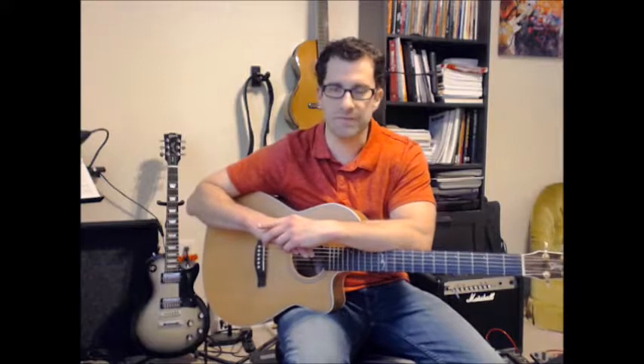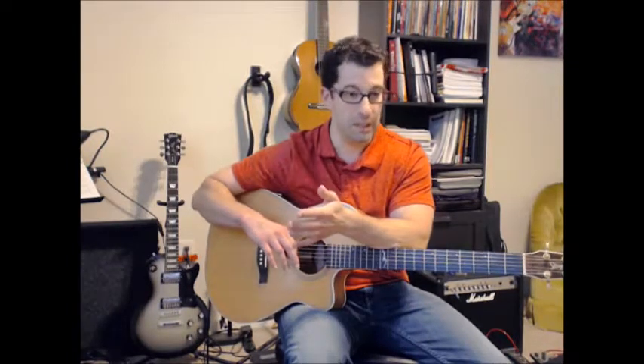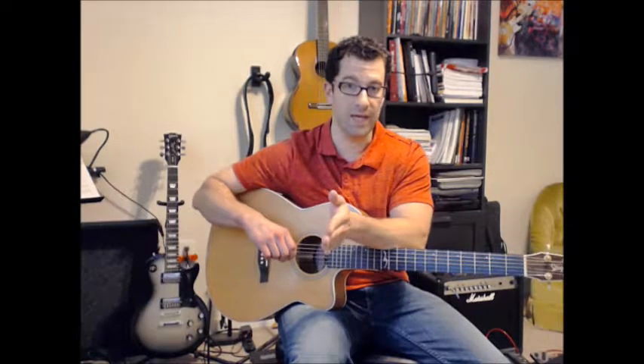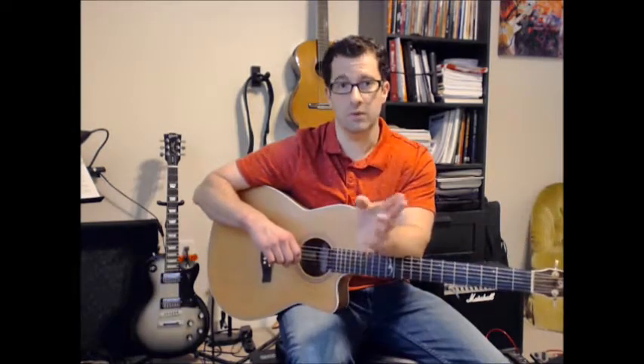Syncopated just means emphasizing the upbeat. So what we have on every single beat is a down-up strum starting on the upbeat, or the 'and.' So if we break a single beat into four divisions, which will be sixteenth notes — one, e, and, uh — we don't strum anything on one or e, and then we strum down-up on 'and, uh.'